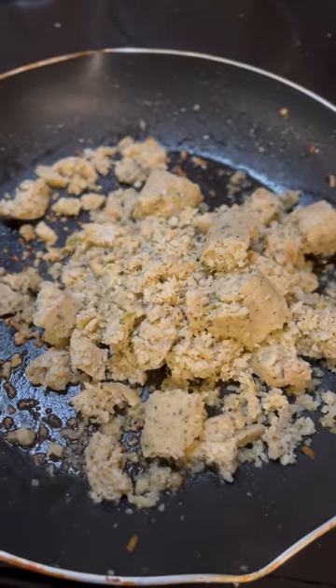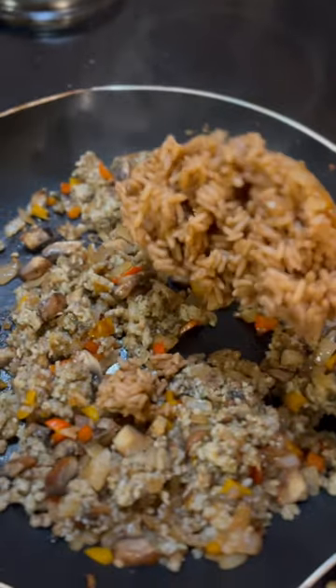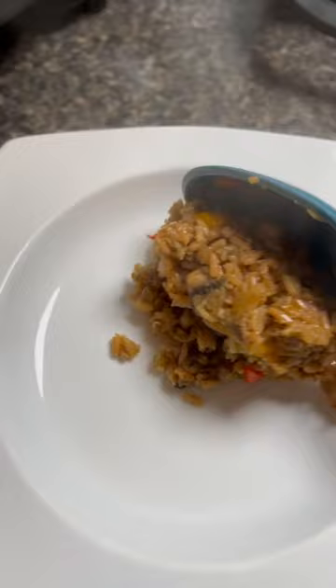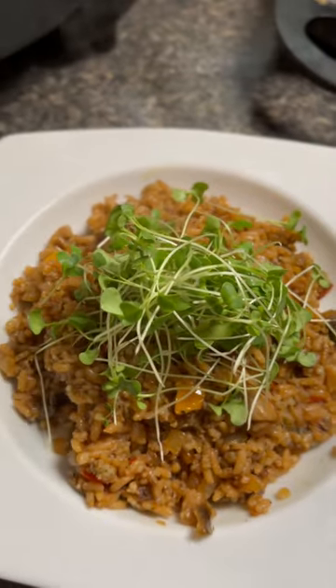Two boudin sausages, no casing. Back in goes the bacon. Sparsely cooked dirty rice. And that's how you make it.